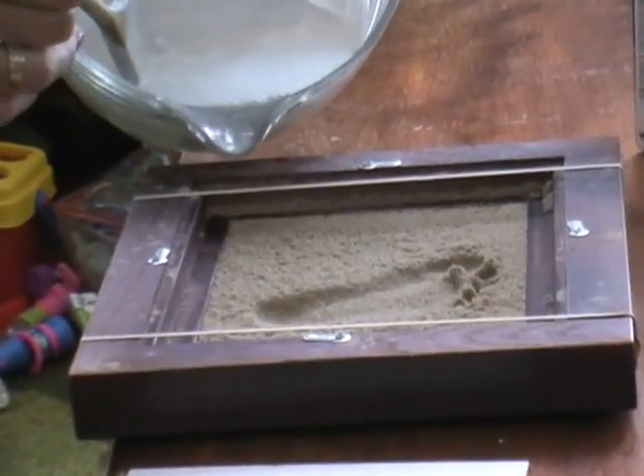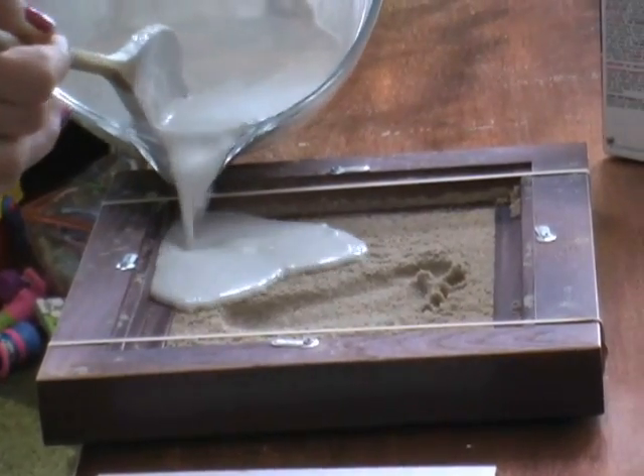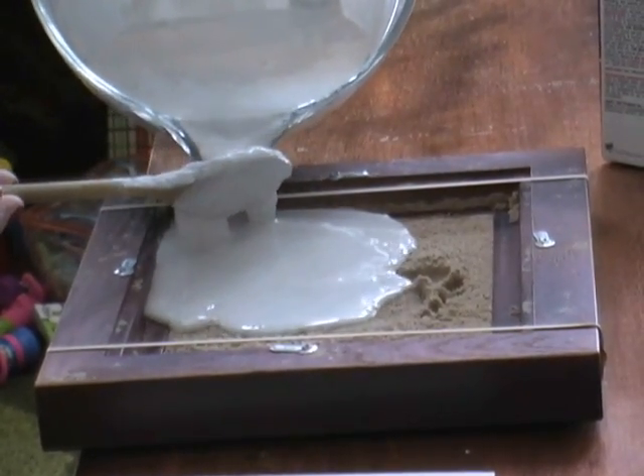There we go. No lumps. Pour it over. And then you have to leave it for an hour and you're finished.